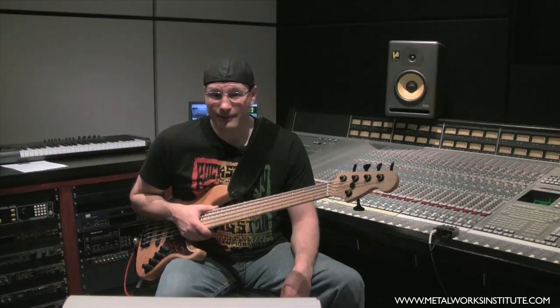A lot of times you might find yourself out on a blues gig where the guitar player is shredding away and suddenly he stops and points to you and yells 'bass solo.' Well, many of us aren't comfortable with taking a bass solo.